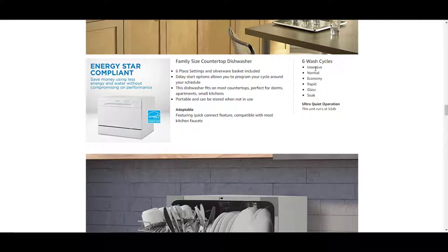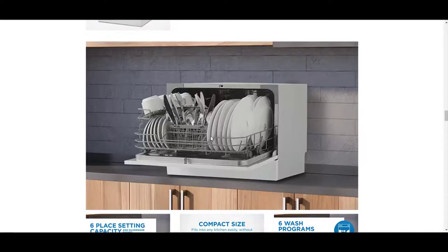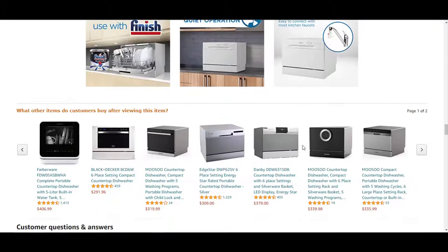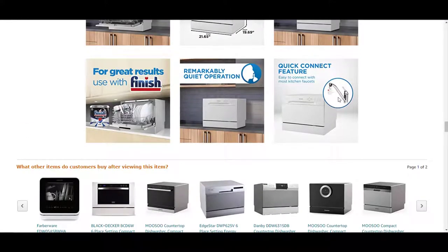The six wash cycles are intensive, normal, economy, rapid, glass, and soak, and it operates ultra quietly at 52 decibels. Here's a look at the inside — you can fit a pretty good amount of things in here, and it does have a picture of the quick connect feature.